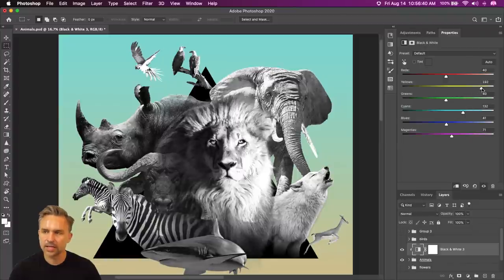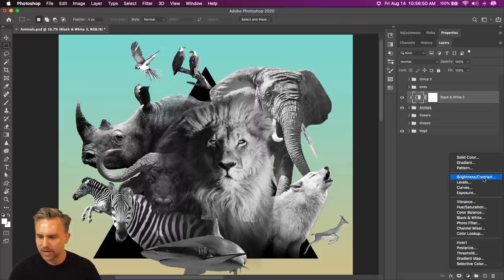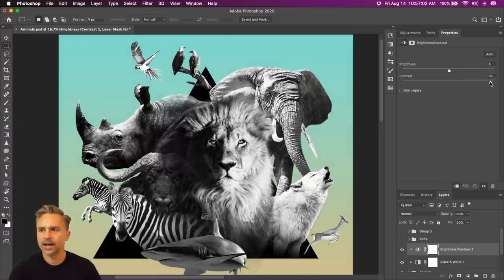I bet this yellow affects the lion a lot, but we can crank that up. Key thing is I want to add some contrast — add some cool contrast. So brightness and contrast adjustment layer — crank up the contrast like so. That's kind of what I'm going for, but it all needs a little bit of help. We're losing some detail.